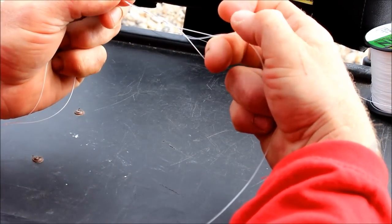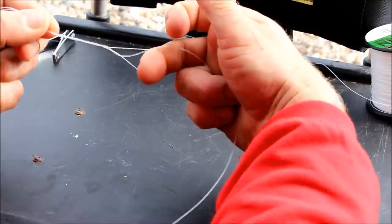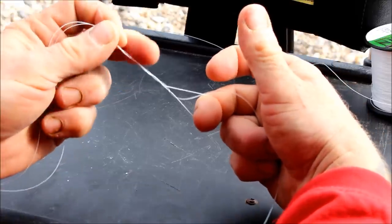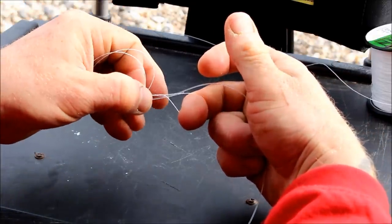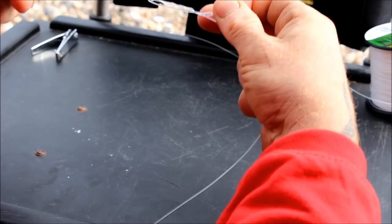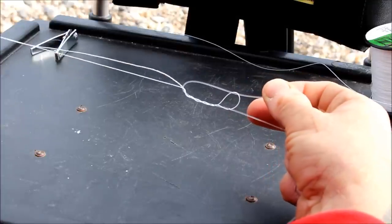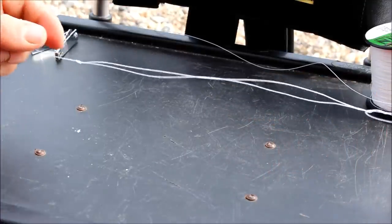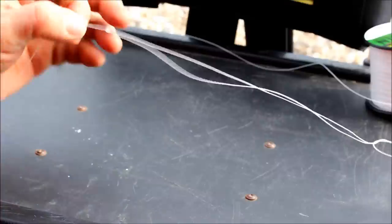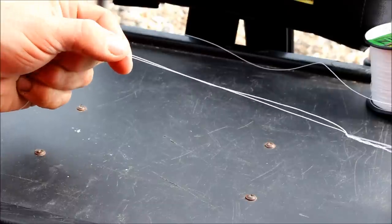You've got your finger in the bottom of the loop and the shock leader has gone round four times. Then bring the top of the leader back down through the loop. At this point, make sure you hold the knot — come back up the knot and hold it. There's no point holding the knot at the end, because when it pulls it won't pull evenly.